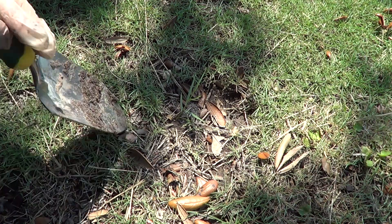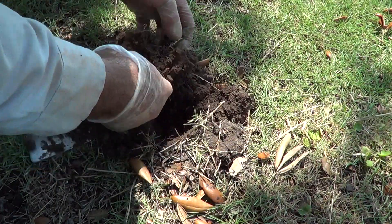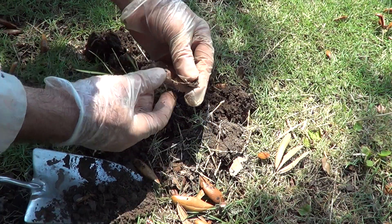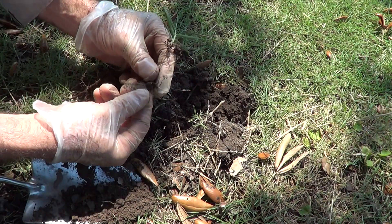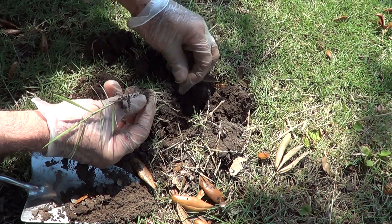It keeps popping up over and over again, so this is another attempt to get this piece out of there. You want to do this right after it's rained so you can get the most of the root out. There's a piece of the rhizome — these are the little pieces of root that go through the grass horizontally.